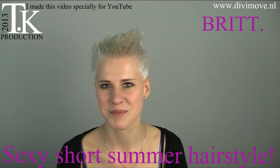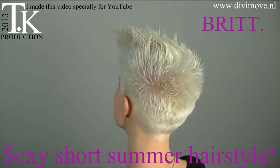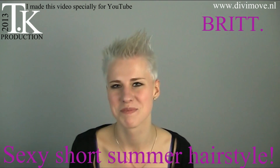This is the last hairstyle I made on Britt — cheers to you and the rest of the world. Thank you for being a model, and see you next time. Thank you.